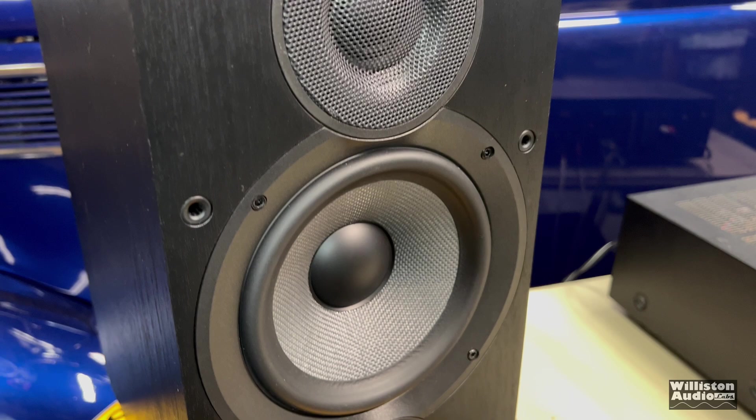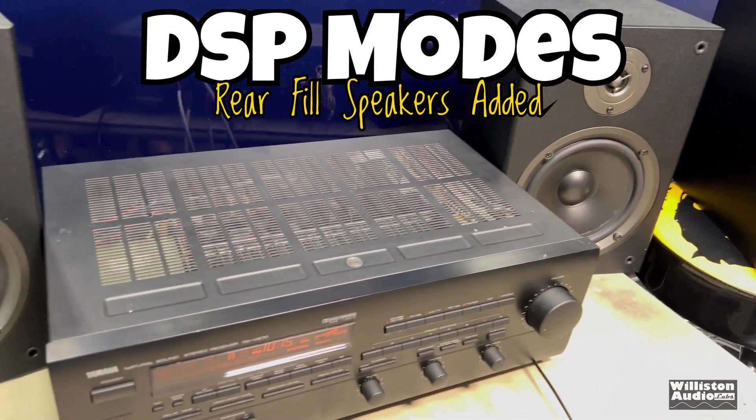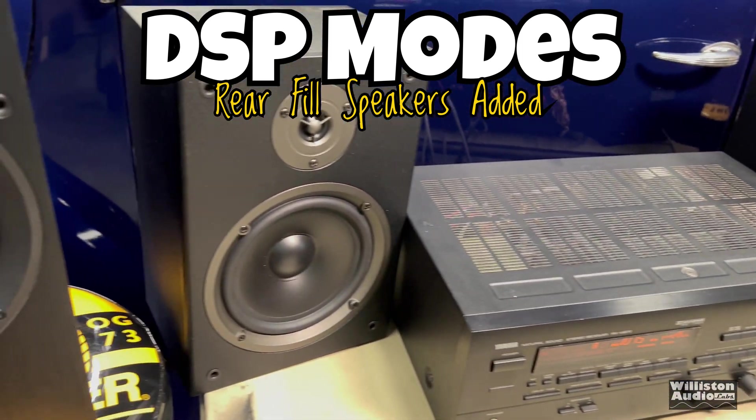Now we've hooked up two extra speakers for the rear fill, so let's try out these DSP modes and see how they sound.